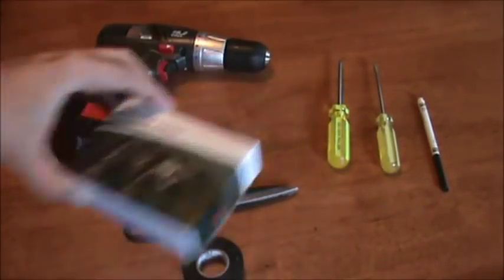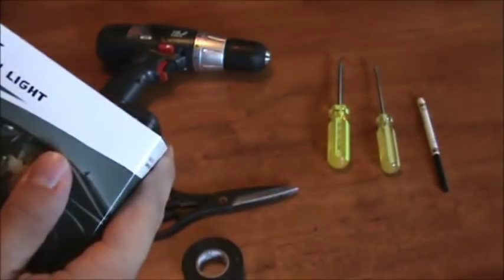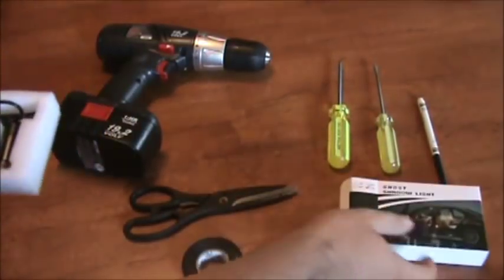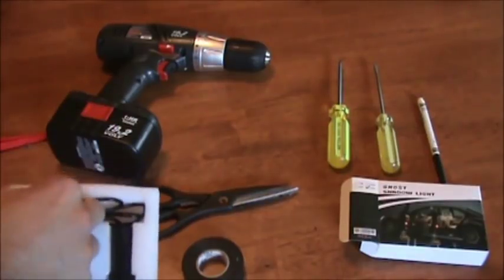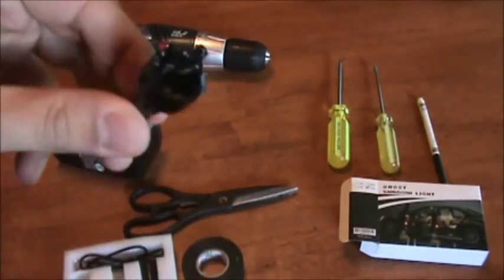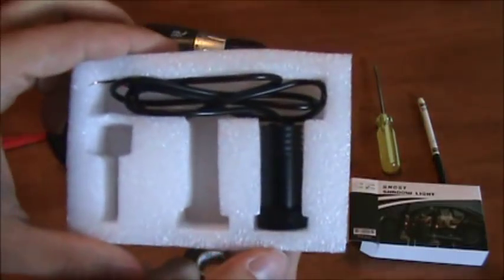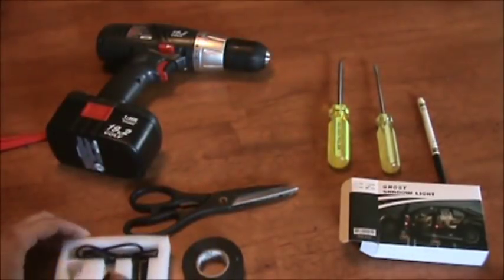When you get the box, it comes with two lights and a drill bit. And of course the lights. Let's go outside and start installing these.